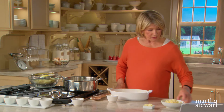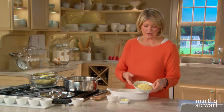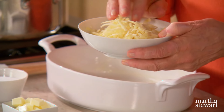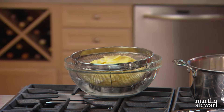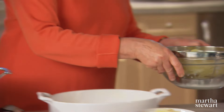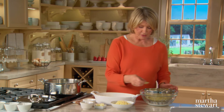Have about two tablespoons of butter cut up into little pieces and five ounces of grated Gruyère cheese. It goes so well with potatoes — very French and proper. So now potatoes: you're going to layer with cheese, salt, pepper, and potatoes. Start with the bottom layer.